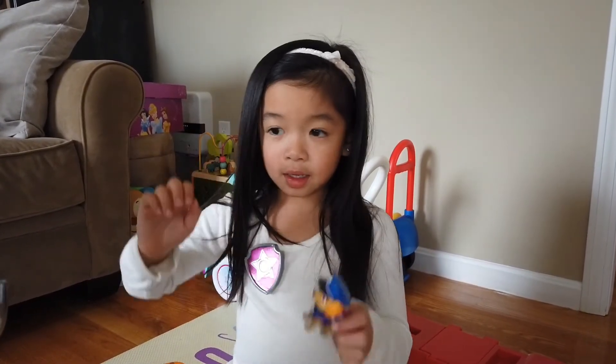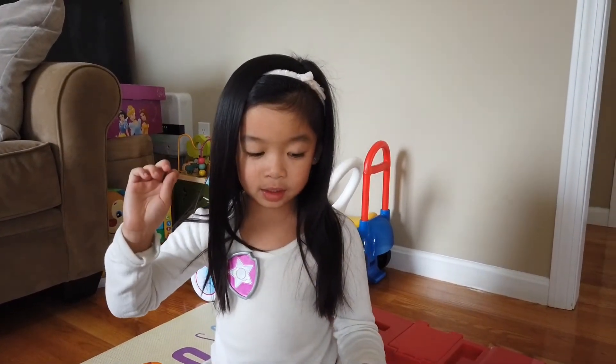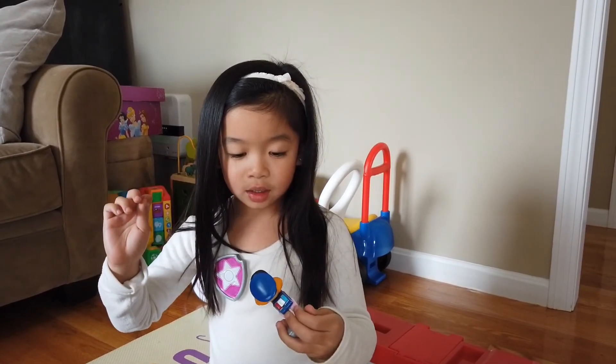Bye! And don't forget to fly on over to our next video. Bye! Bye! See ya later!